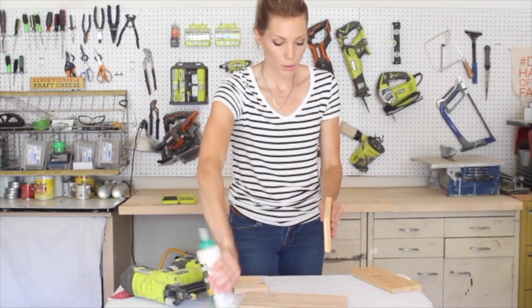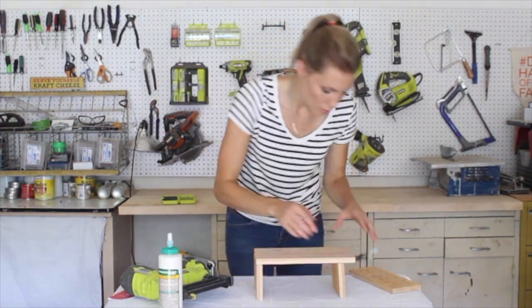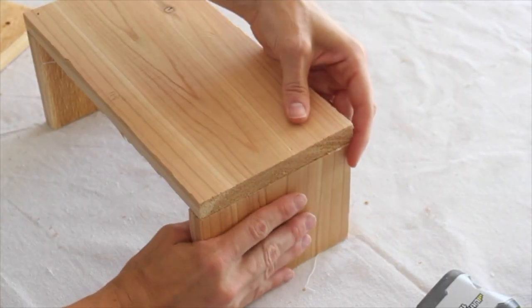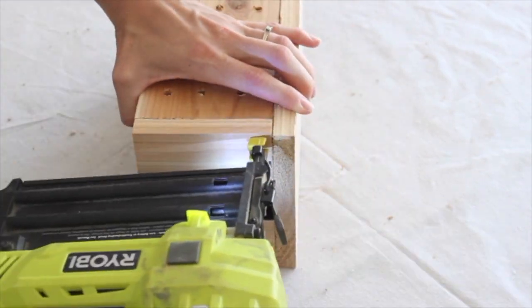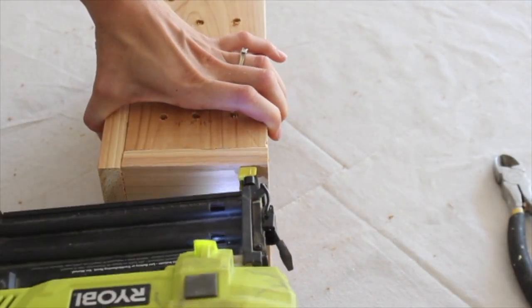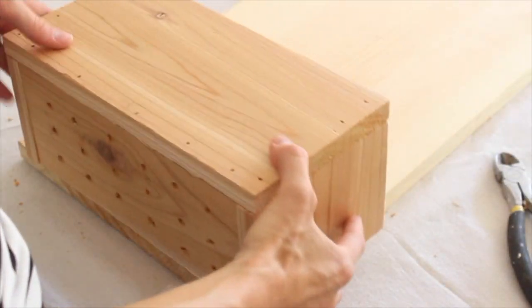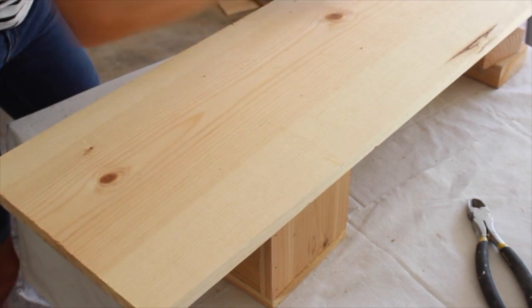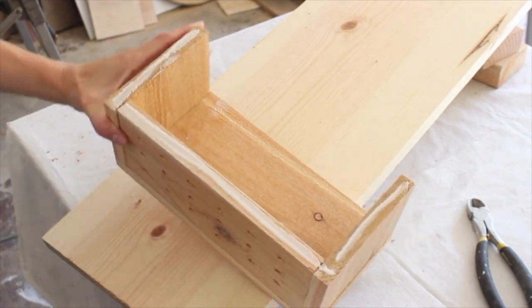I already have my one-and-a-quarter inch nails in my nail gun, so I'm going to apply some wood glue on the sides. You want to attach your planter box by stapling from the back. I got a couple of scrap two-by-fours to wrap up this end.